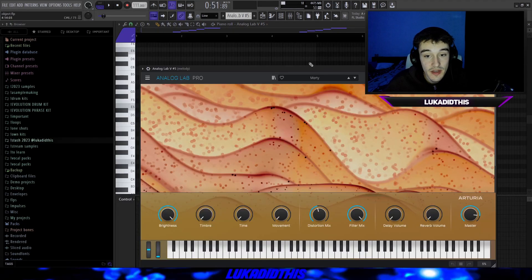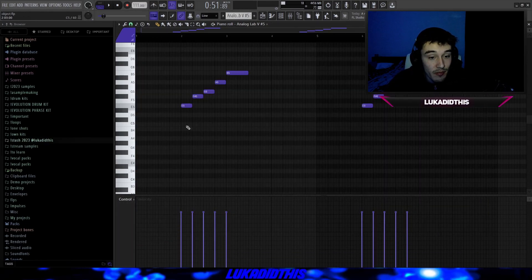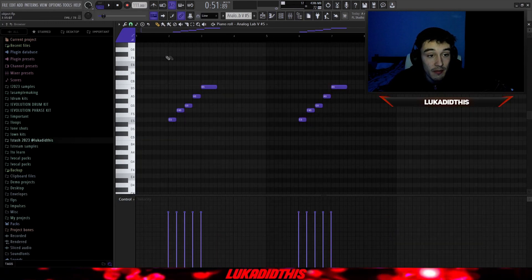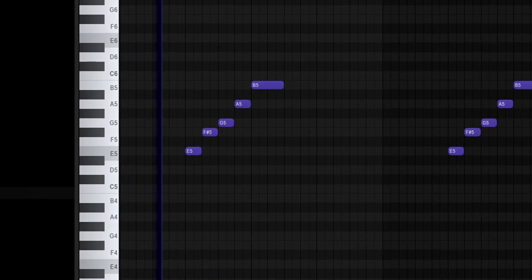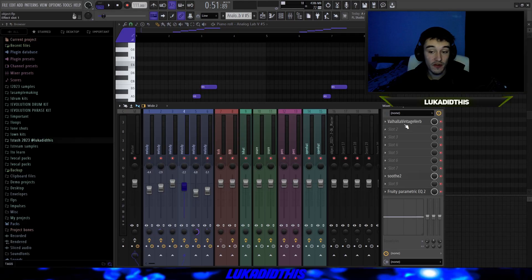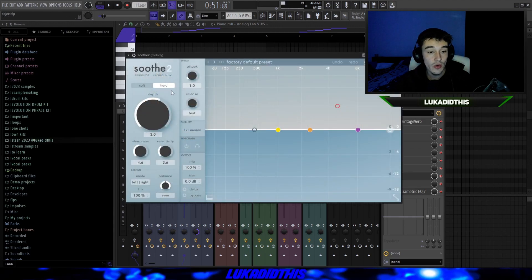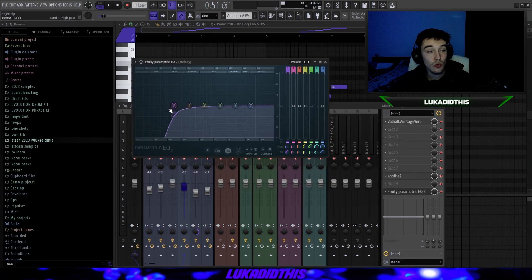For the next thing, I used the Multi preset from Analog Lab and basically laid down the E to B again but in a slower pace, creating a transition into the third and seventh bar. It's very simple but makes a huge difference — good for a little sample breakdown when the sample gets calm. For the effects on the synth, I have Valhalla Vintage Verb where I tweaked the mix, decay, pre-delay, and low cut, then a Simple EQ turned from soft to hard, then Fruity Parametric EQ where I cut some lows.